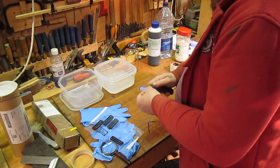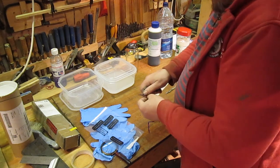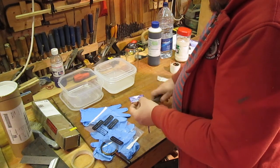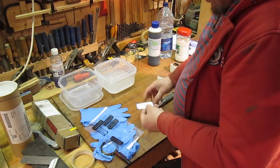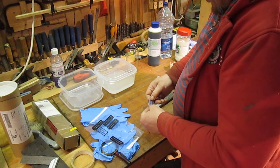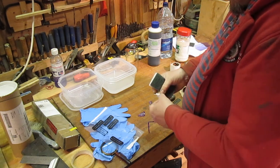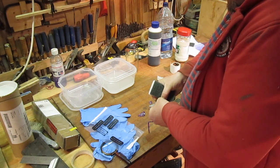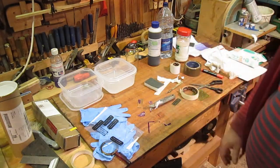Hmm, it looks as though... it's not stuck well enough. So perhaps I didn't have it clean enough. Well, I think we've got to try again then, haven't we? Oh well, it's all experimenting isn't it? Right, try again.